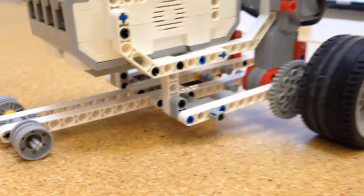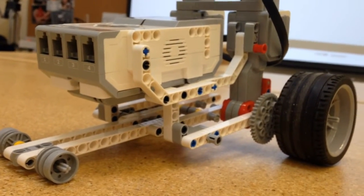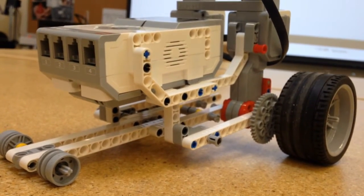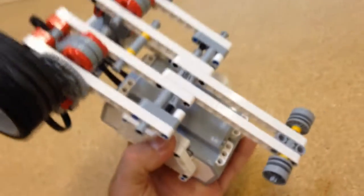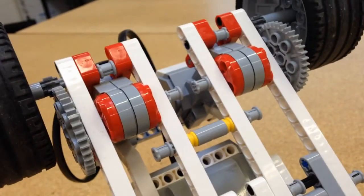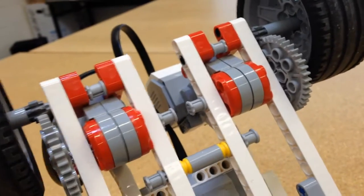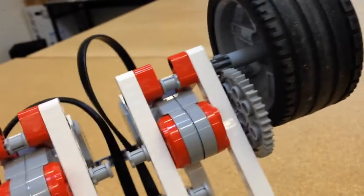I also experimented quite a bit with the build itself to get the right weight of the vehicle. I tried to use as few elements — as few Technic beams — as possible to keep the weight down, because these large motors in the back are only so strong. But really what turned out to be very effective, and what was the lesson for my students, is leveraging gear ratio.